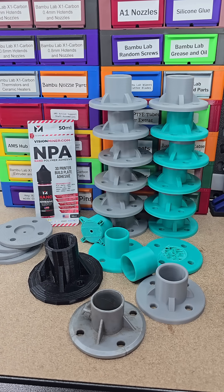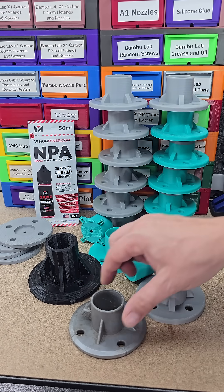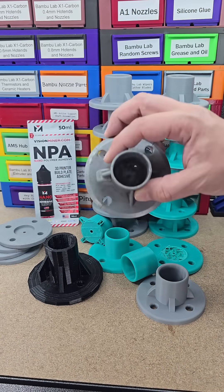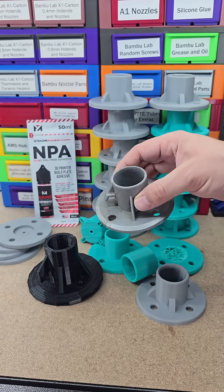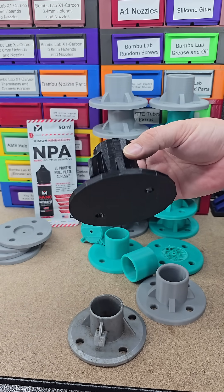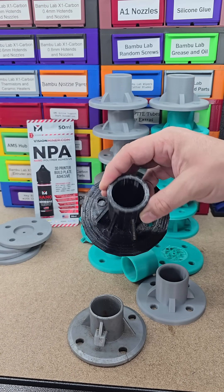We have family members that are nice enough to loan out two big-ass tents they have. When I first got into 3D printing, they asked me if I could make some of these for their tents because they've broken or people have lost them over the years. So this was the first one I ever made them — it looks atrocious, I know.